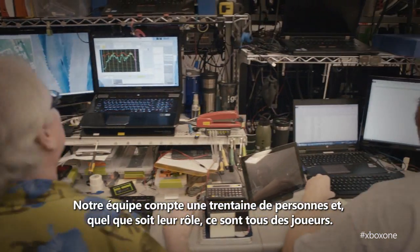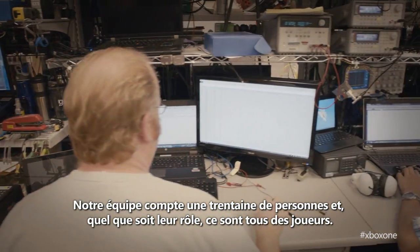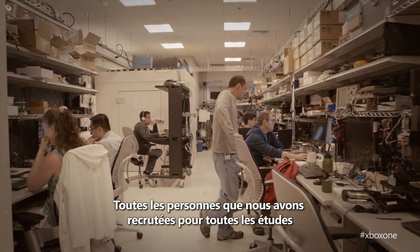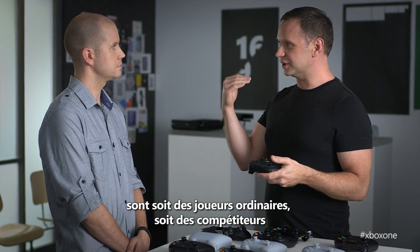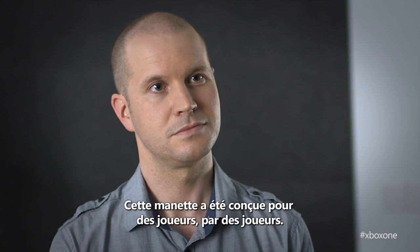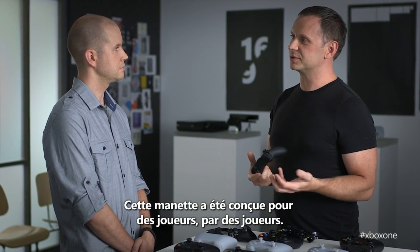Our design team is 30 people, and that includes human factors experts, ergonomists — everybody plays games. All the people we recruited for our studies are either regular gamers, competitive gamers, or people that have been playing games for decades. This was designed for gamers by gamers.